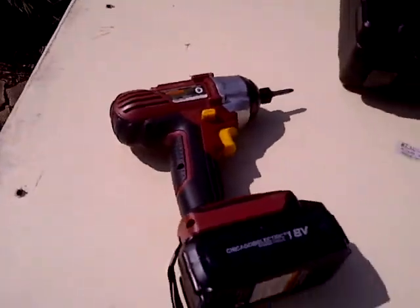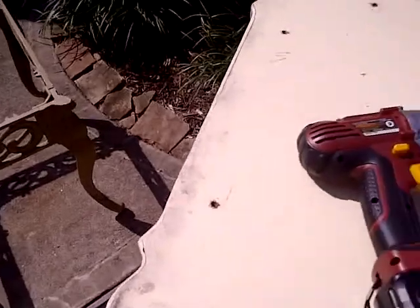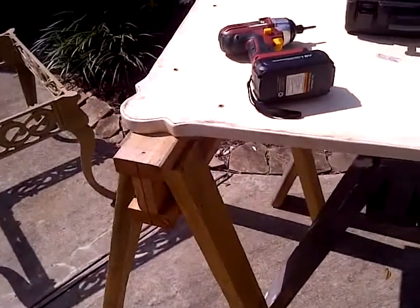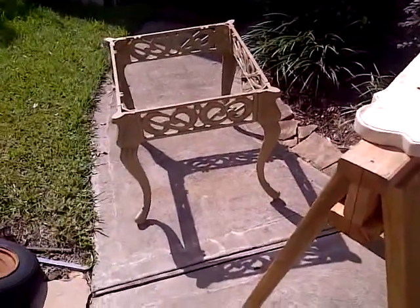Definitely didn't want to strip the screws — that's why I used the impact driver, and it helped out a lot. Anyways, I'll cut out here. I don't know how many episodes this may take — a couple weeks — so I might cut in and cut out quite a bit. Until then, see you.